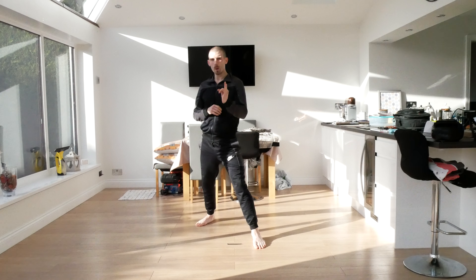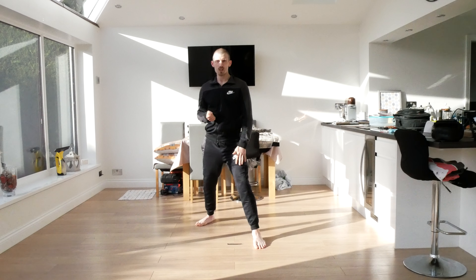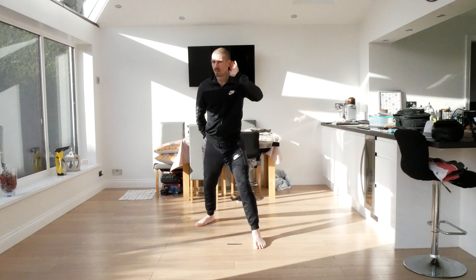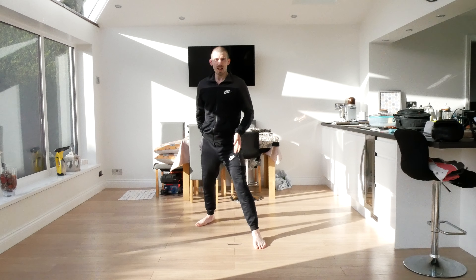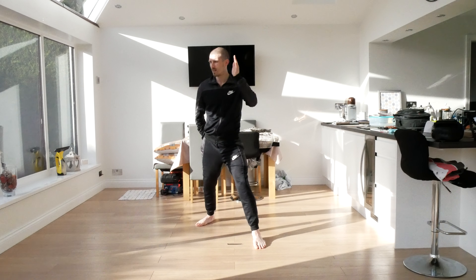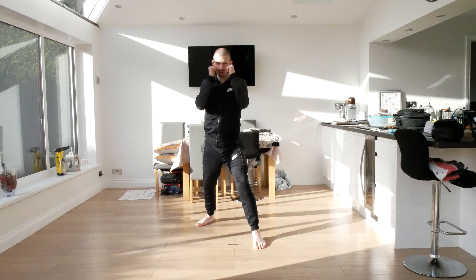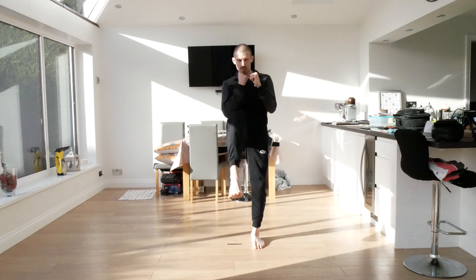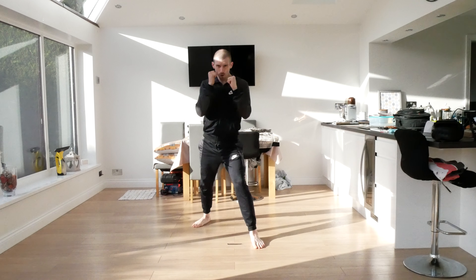This time we're going to practice our front snap kick. Which part of the foot are we going to use? The answer is the ball of the foot. What direction does that kick go? Straight. And why is it called a front snap kick? Because it snaps out — it's nice and fast. Guard up — one, two, three, four, five.